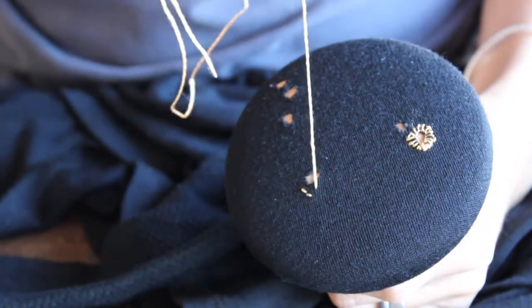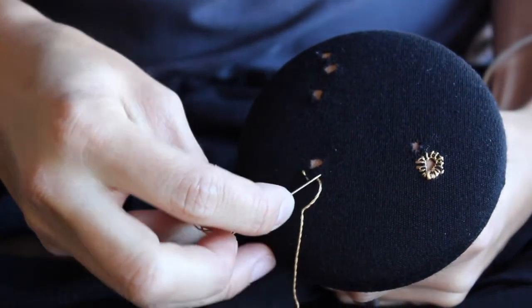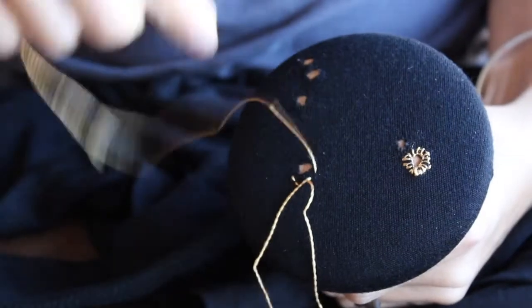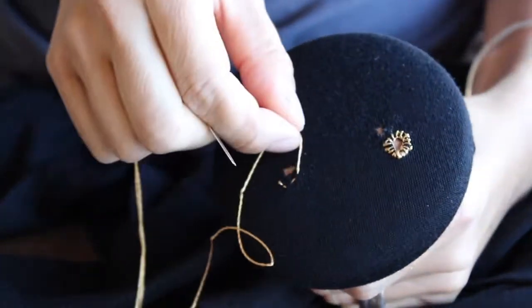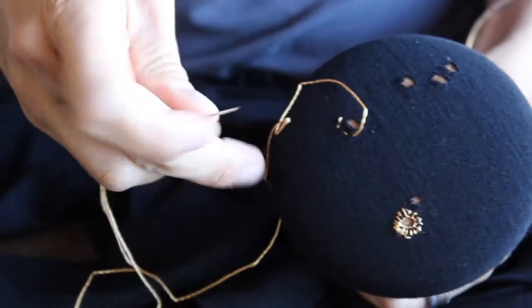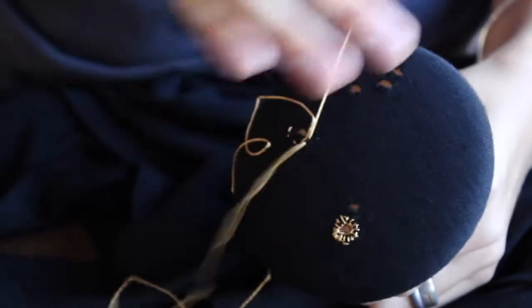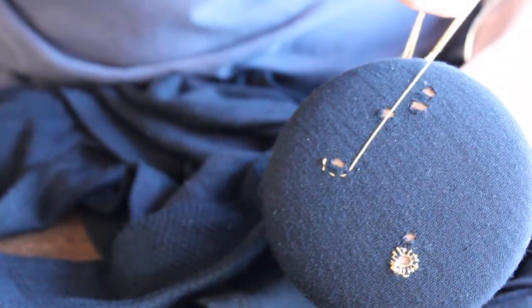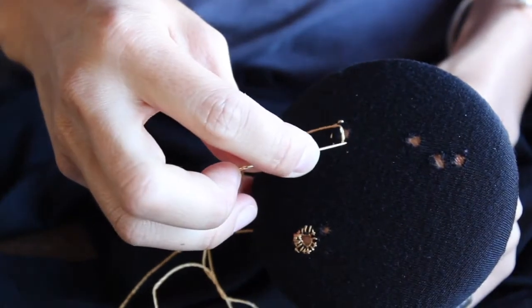Close together if you can. Don't pull too hard but nice and firm. I'm going to draw a circle around the hole. Keep spinning the mushroom as you go.